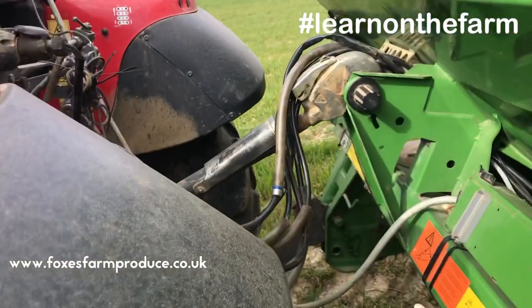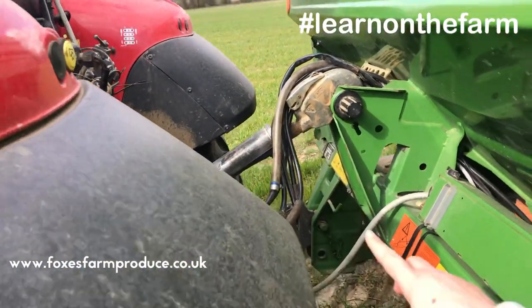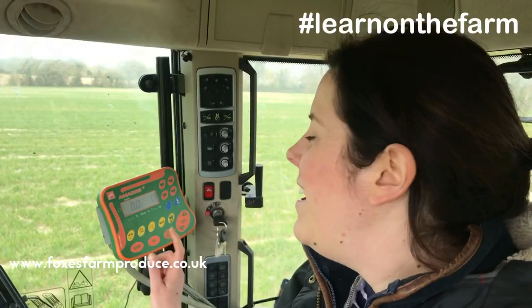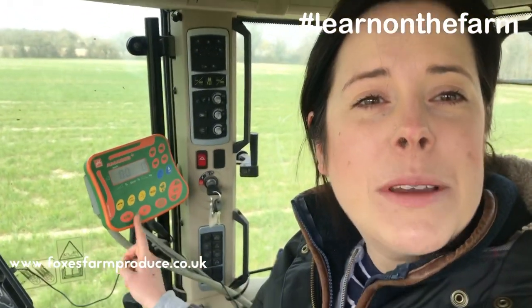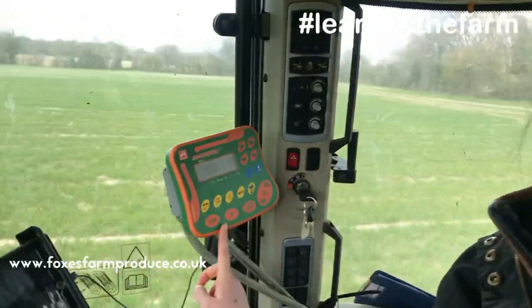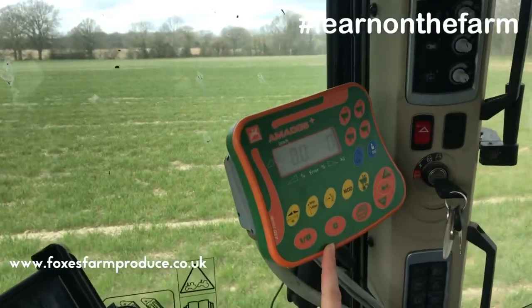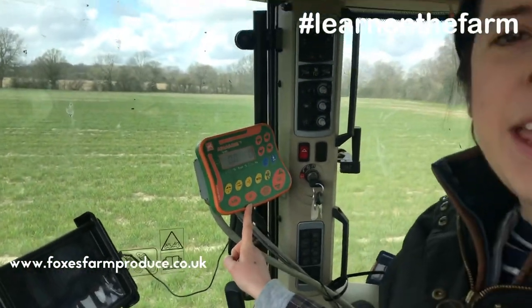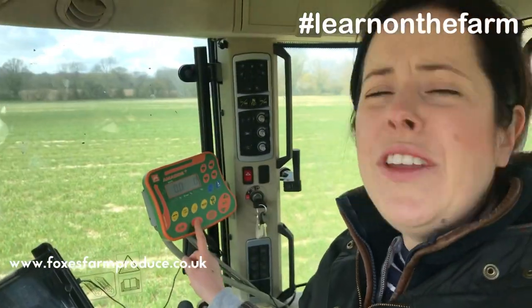All these pipes here are hydraulic pipes and they mean that the levers inside the tractor work. You might recognise these colours because this is the computer for the fertilizer spreader. It looks really confusing with all these buttons, but once you know how to work it it's surprisingly easy — just a few simple buttons.